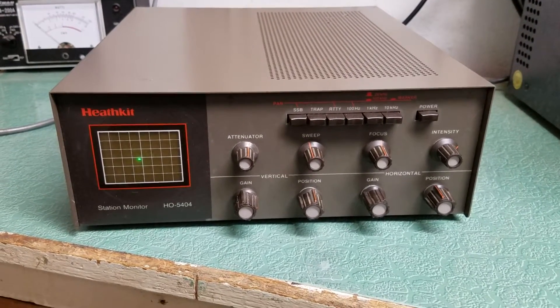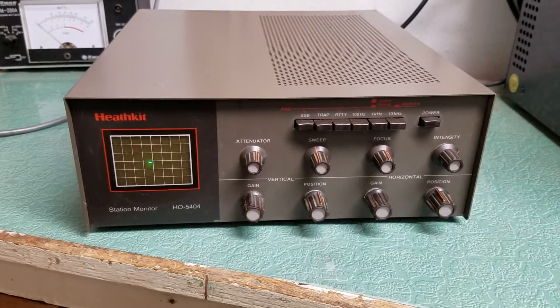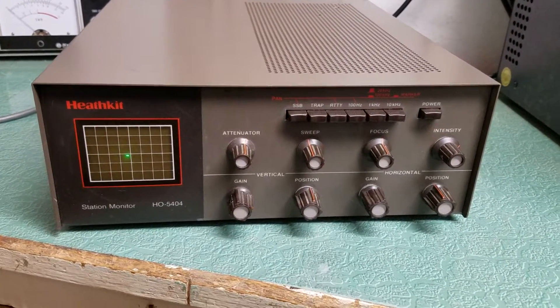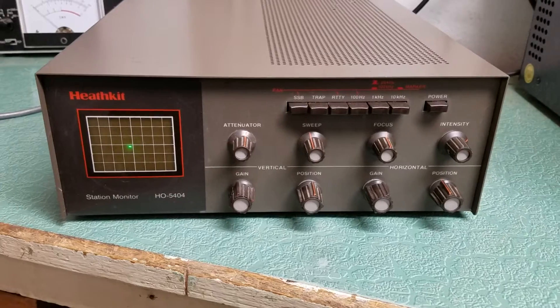Here we have a very nice example of the Heathkit Model HO5404 Station Monitor. I just wanted to show you a brief video.